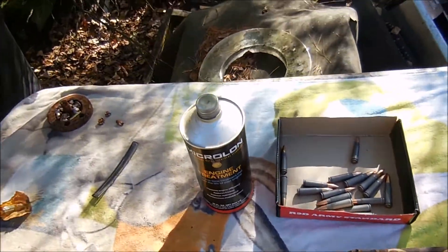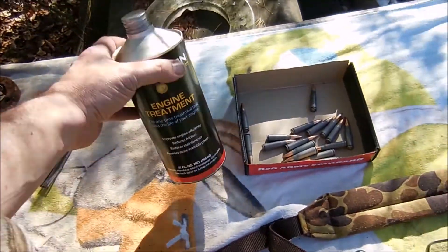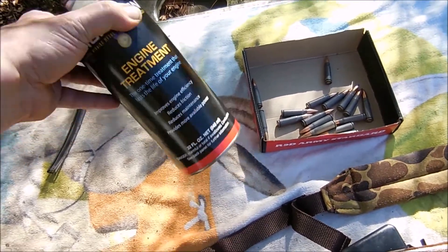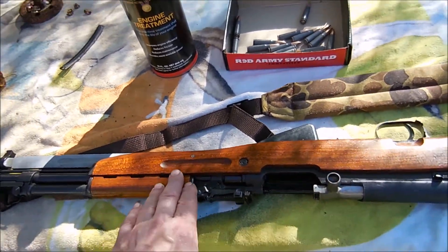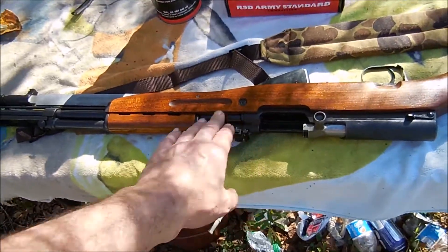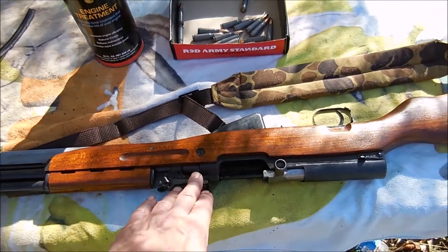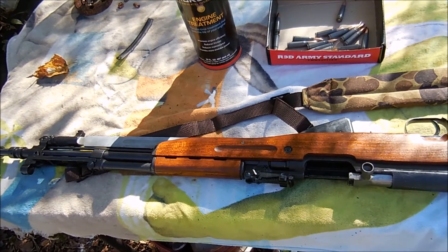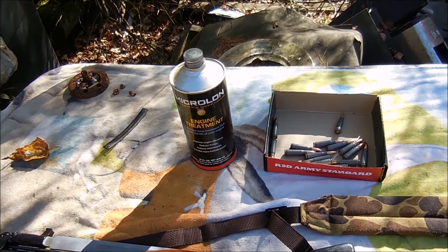After every shot I'll swab the bore with a refreshed patch with this liquid, depositing a little bit of these particles in there. Every time the friction and heat of a fired bullet passes through, it will kind of melt the Microlon particles into the barrel. Microlon was developed in the 60s.